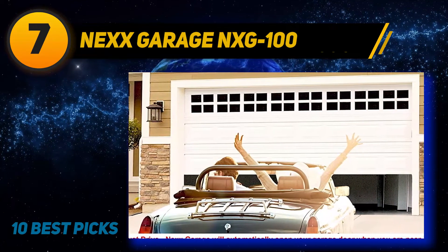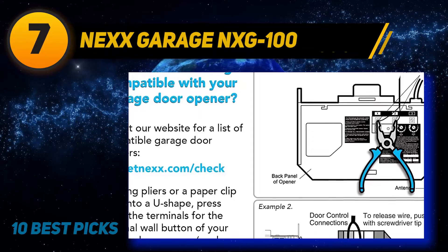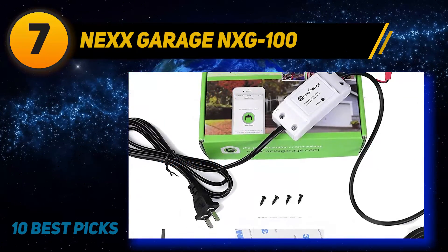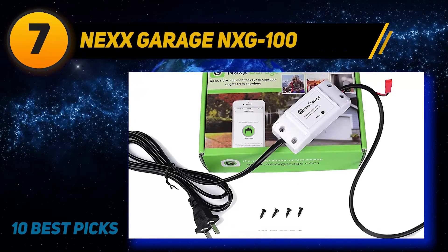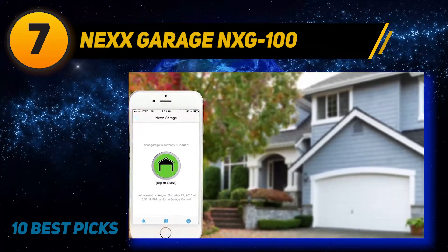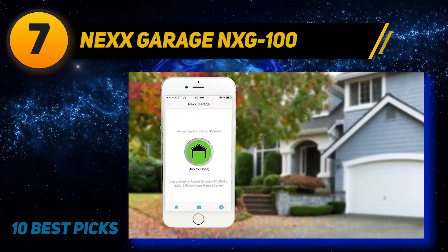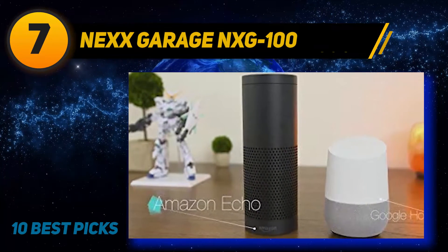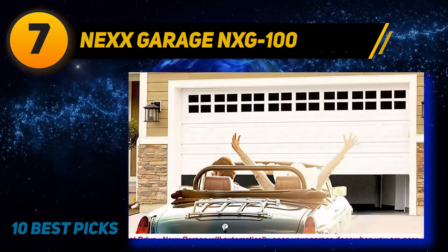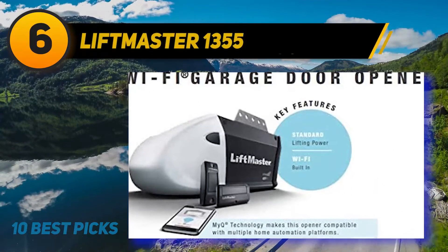The multi-function of this device is exclusively designed for your benefit. Various people can be given access to operate your garage if you want. In case your guests have arrived, you can get real-time notifications or alerts on your phone. The device also reminds you if the door is not locked. The Wi-Fi connection should have 2.4 GHz range for rapid working capability. The installation is effortless and user-friendly — no professional assistance needed.